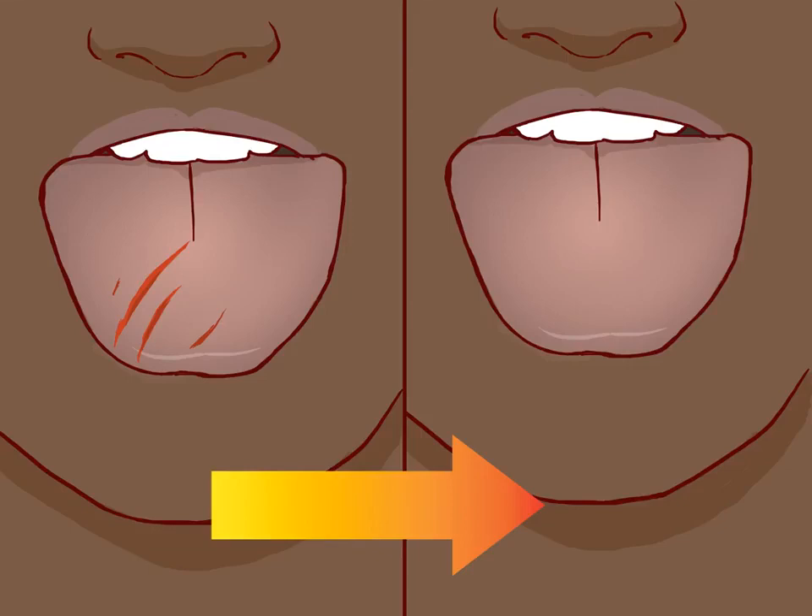Wait for the wound to heal. Most cuts to the tongue should heal without trouble. After first aid and general care has been given, the final step is to simply wait for the injury to heal. Exactly how long it takes to heal will depend on how severe the injury is.